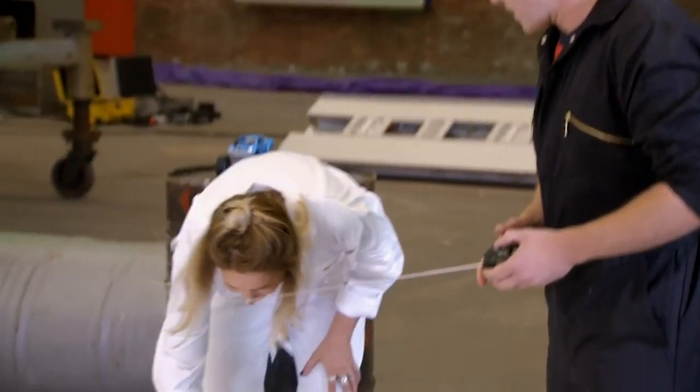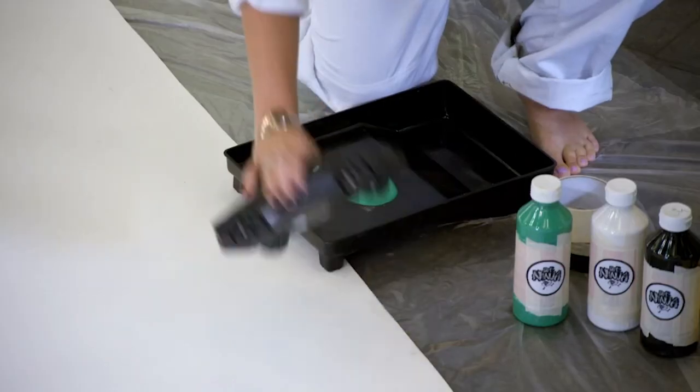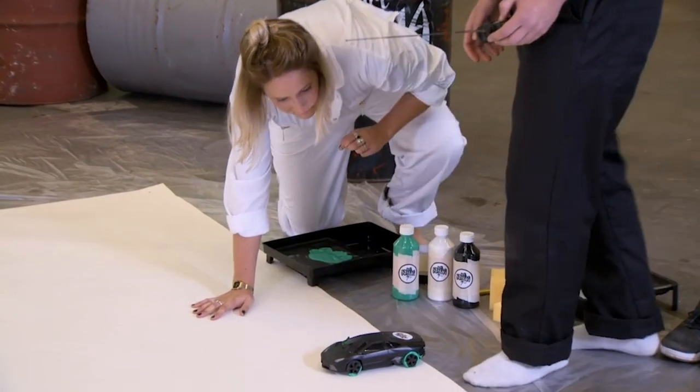If you can grab the car, you need to get some paint on the wheels. We're going to use it to paint a really nice line down the middle. I'm going to have to go quite slowly so I can get a nice line.